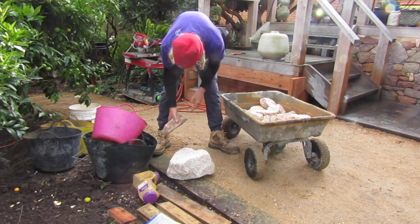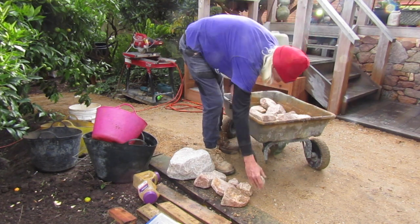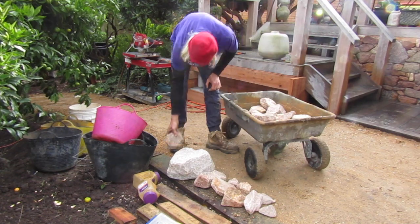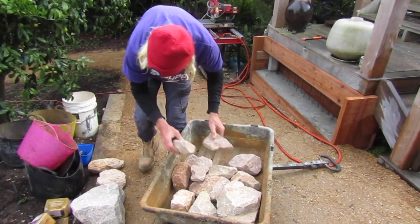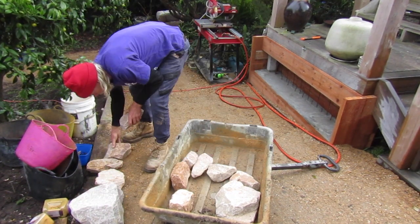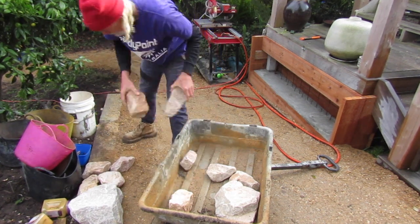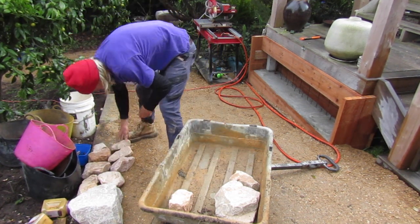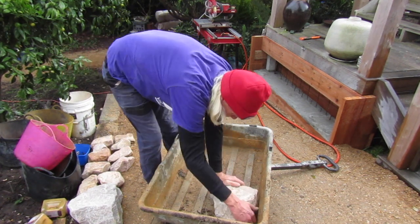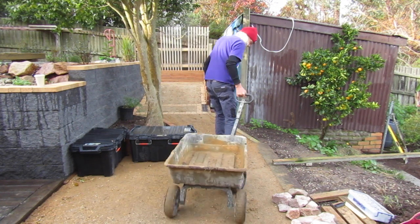Whenever I transport materials in, I use it as an opportunity to prepare for the future construction. Here I'm laying out all the stone on the edge of this path, opposite where we're going to be building this stone wall. This will make it really convenient to be able to turn around, see all the stones laid out and be able to select the right size I'm looking for.